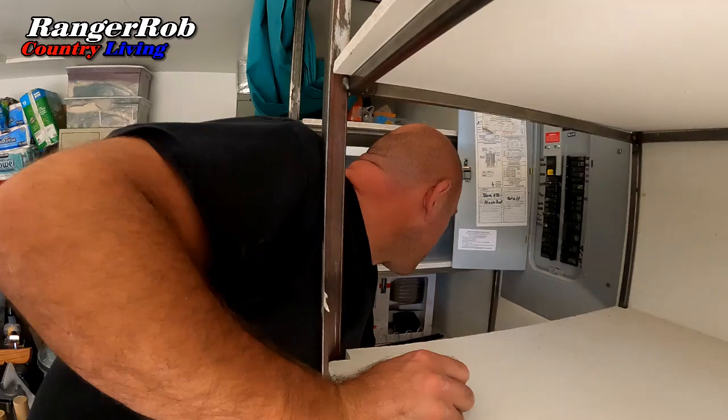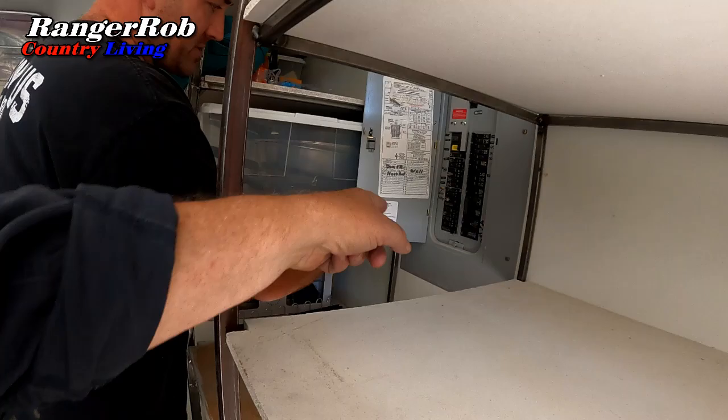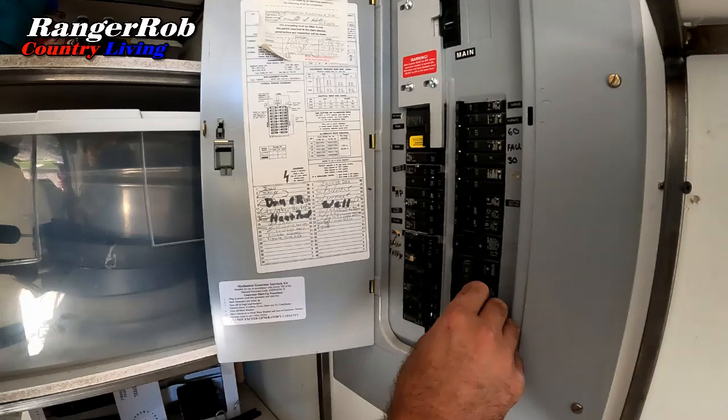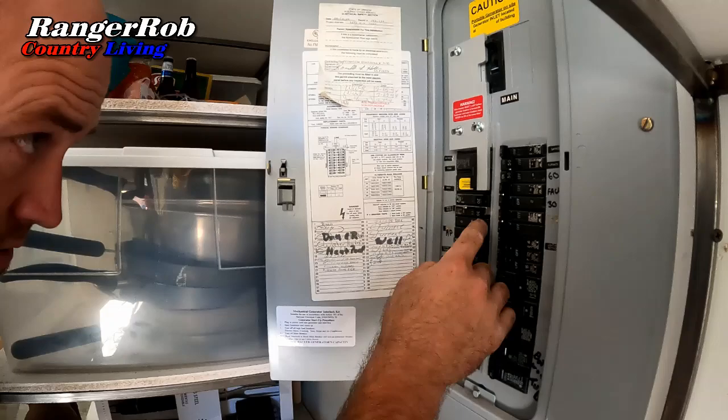Brian is now showing me the finished product inside the panel. It's going to be a little dark, but here's the finished product — and there's a sticker that walks you through it. What you want to do first is kill all your bigger loads: your range, the circuit that goes out to your shop, your furnace, water heater, dryer, and your heat pump.